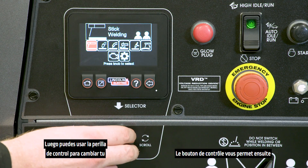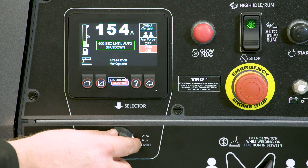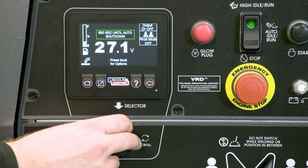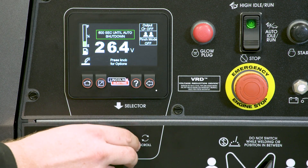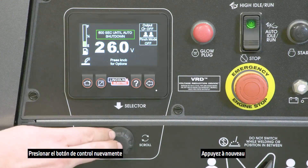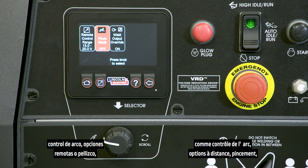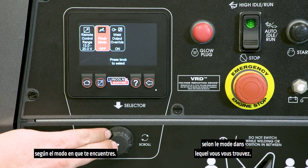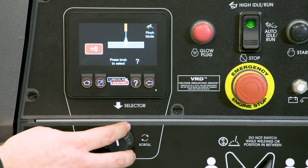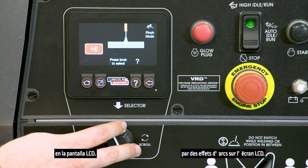You can then use the control knob to change your welding amperage or voltage. Pressing the control knob again allows you to change your features like arc control, remote options, or pinch depending on the mode you are in. The effects of variables are illustrated with arc effects on the LCD screen.